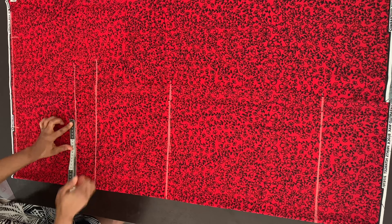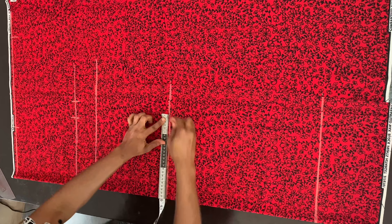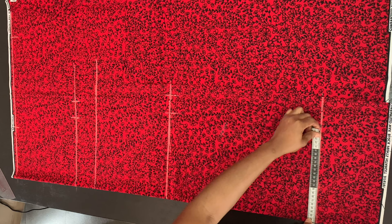Now I'm dividing the shoulder measurements by two. The shoulder is 14 inches divided by two, which gives me seven inches. From that point, I'm marking the sleeve length, which is 12 inches. This kimono's sleeve is an extended sleeve, meaning it's joined to the actual kimono — you don't cut out the sleeve separately. I divided the bust circumference by four, placed it on the bust point, and added two inches allowance. I also divided the hip circumference by four, marked that on the hip line, and added two inches allowance. Don't worry about the underbust line — you won't need that measurement.